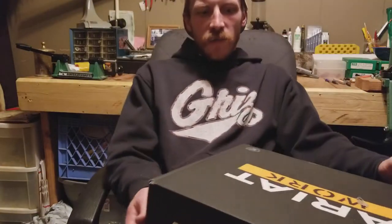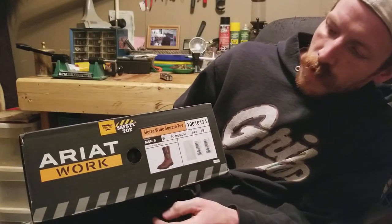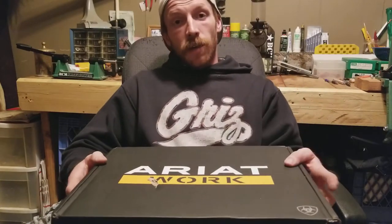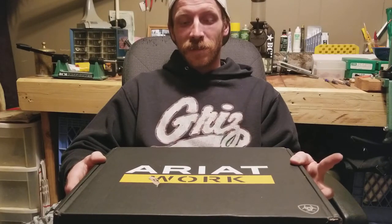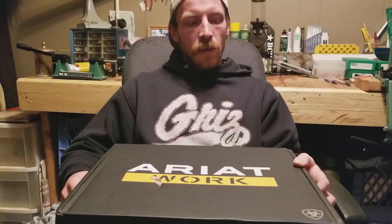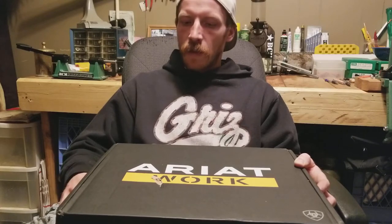We're gonna do a little unboxing of the Sierra wide square toe work boot. I've been in the market for a new work boot. I seriously hate tying my shoes — it's not a lazy thing, I just like to be able to take them on and off going into clients' houses without having to sit there and tie my shoes. I like to be able to slip them on and off and go.